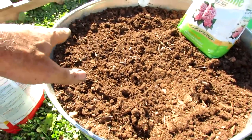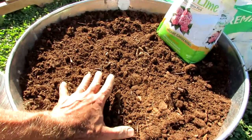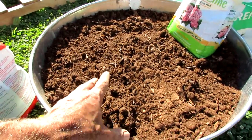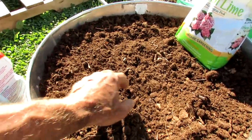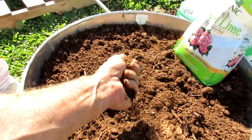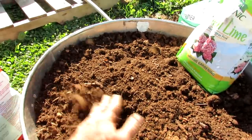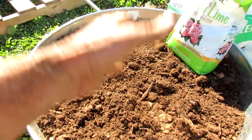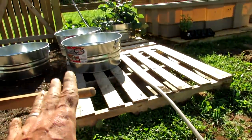Leave an inch or two at the top because we're going to put shredded hardwood mulch on here. Mulch will help keep moisture in and your plants will appreciate that. This is the basic setup — you can add in some compost if you have it, or whatever secret ingredient you want. I often use worm castings but I'm not going to put that in here today. This is the base mix.